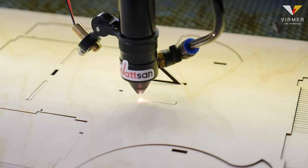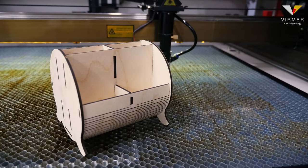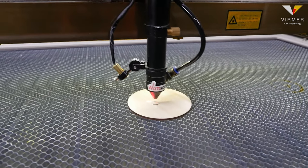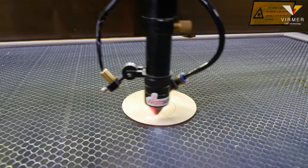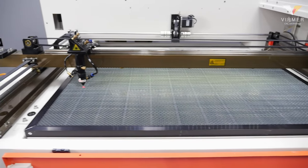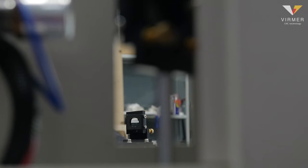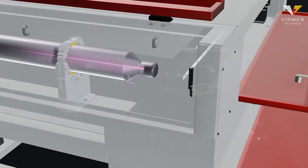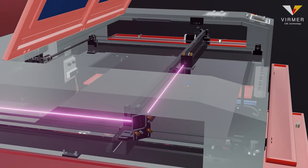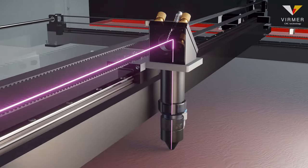How to get the most out of a laser machine and produce a high quality product with just a proper setup. For your machine to work properly, regular adjustments are required. Alignment is the process of adjusting the optical path. A beam comes out of the laser tube, passes through three mirrors, enters the focusing lens and then onto the material.